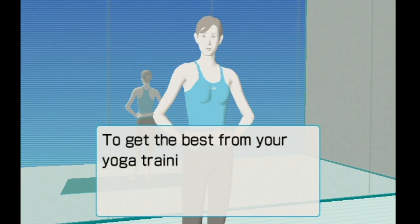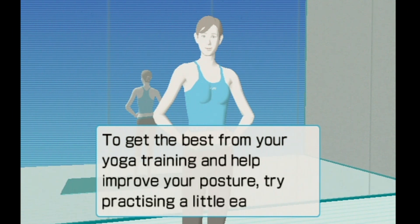To get the best from your yoga training and help improve your posture, try practicing a little each day. See you soon. Bye.